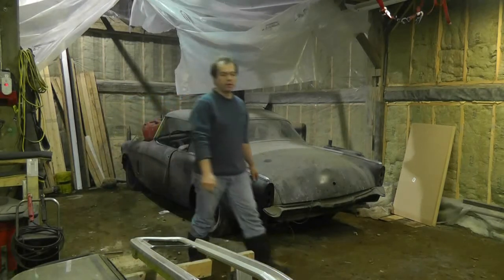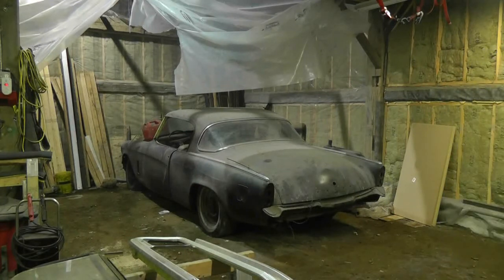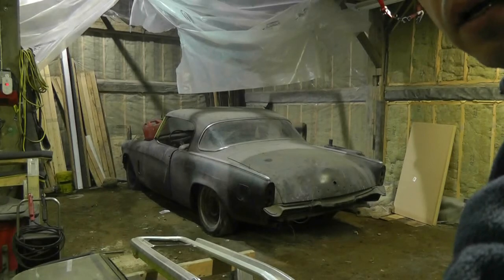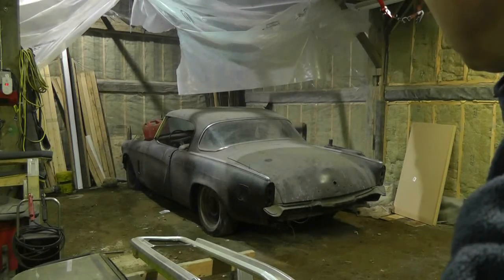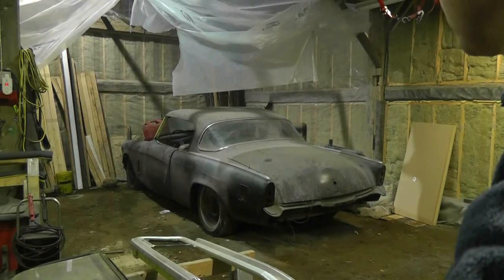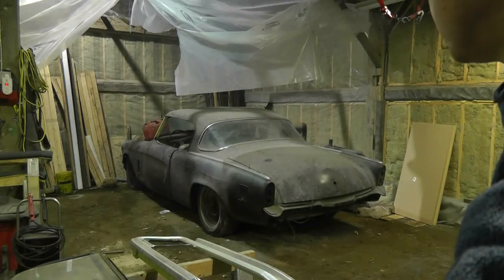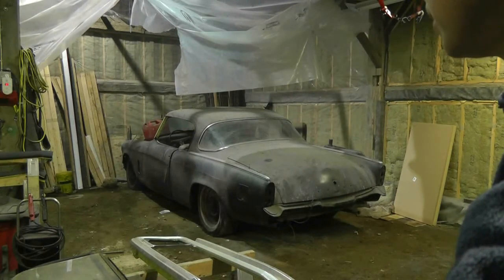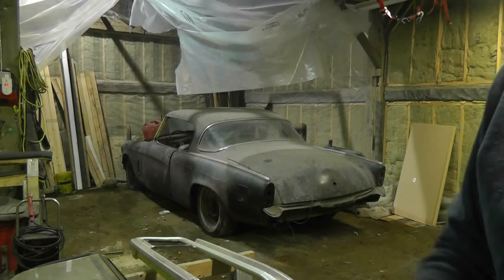The transmission isn't selecting any gear, so it's either out of fluid or we've got some serious problem going here. Probably that's it for today — I was just hoping I'd be able to quickly move it around but this isn't turning out to be one of those quick things. I'm going to see if I can push it around, but I don't hold out a lot of hope of that on this dirt floor. I've got to let the shop air out a bit.